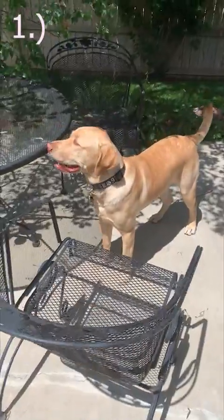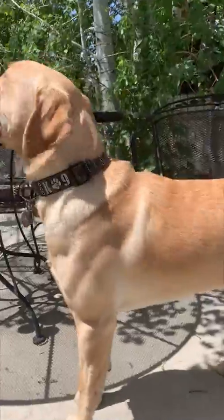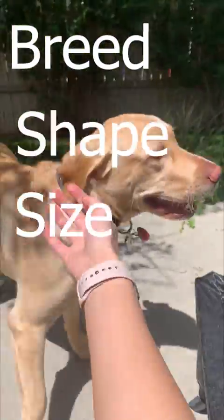Let me show you what you're gonna need. First you're gonna acquire the furry friend of yours — sidekick, buddy. Any dog of any breed, shape, or size should be able to take part in this game and enjoy it!